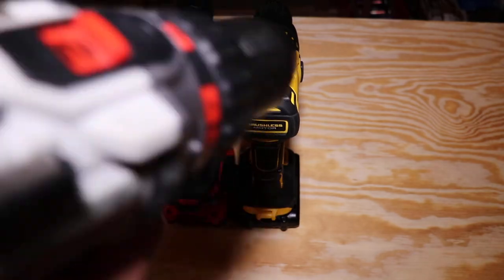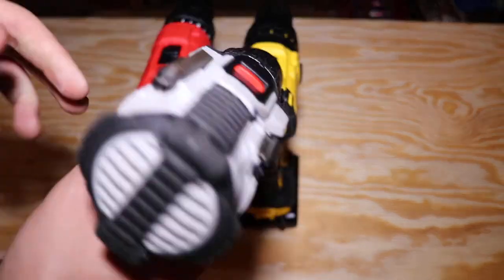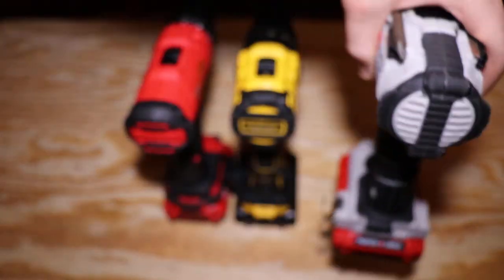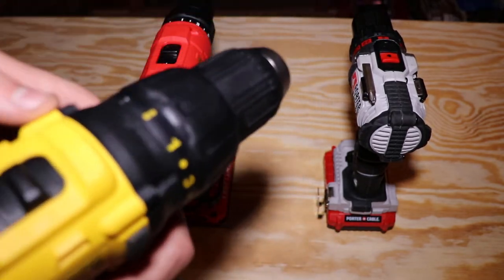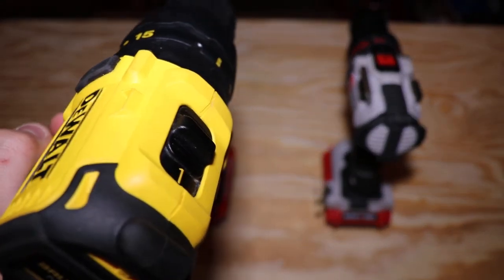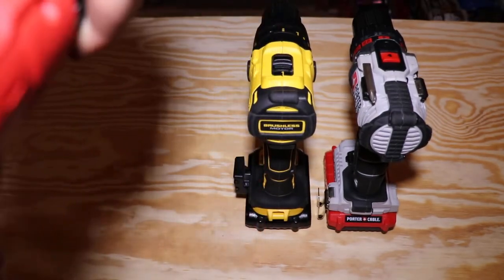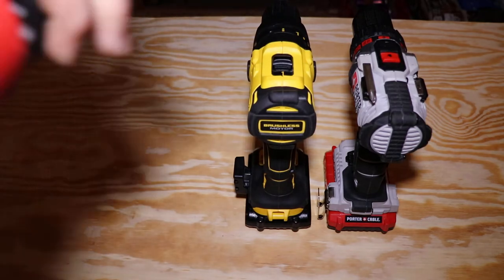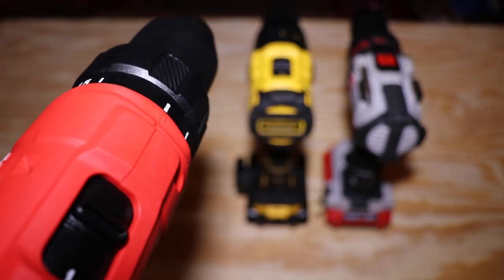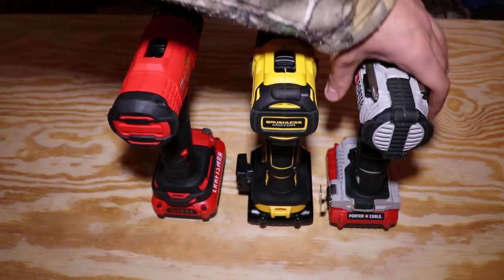Now let's do a sound comparison on all three drills at the same speeds. Here's the Porter Cable on speed one. The Porter Cable features an electric brake in the motor. The DeWalt doesn't have that brake — same speed one — which is why it doesn't sound as strong. Here's the Craftsman on speed one, turned all the way up to drill. It sounds similar to the DeWalt, but the Craftsman actually has a brake inside as well.